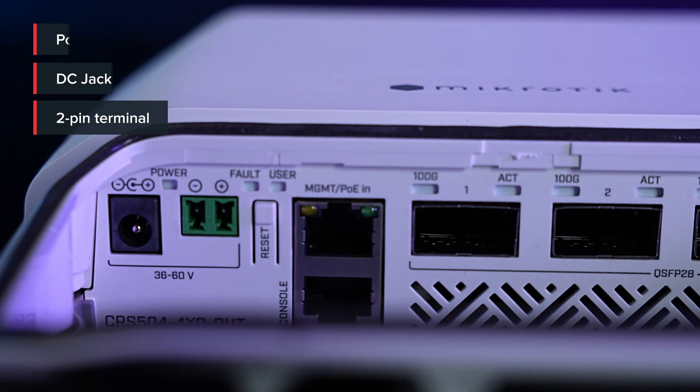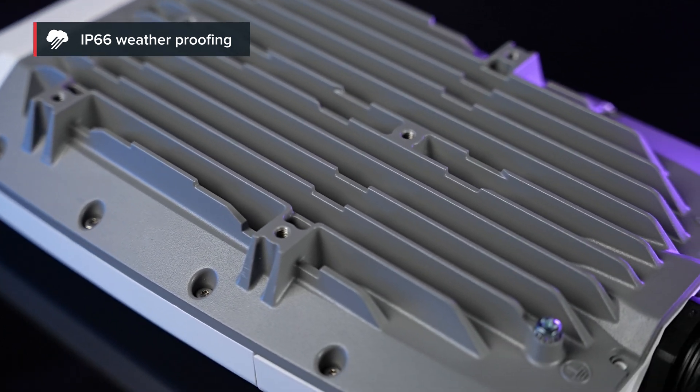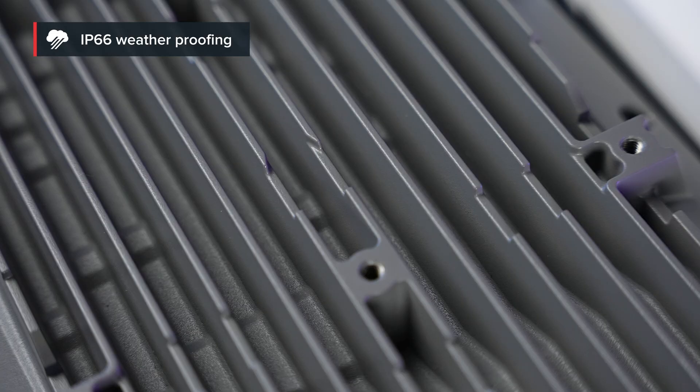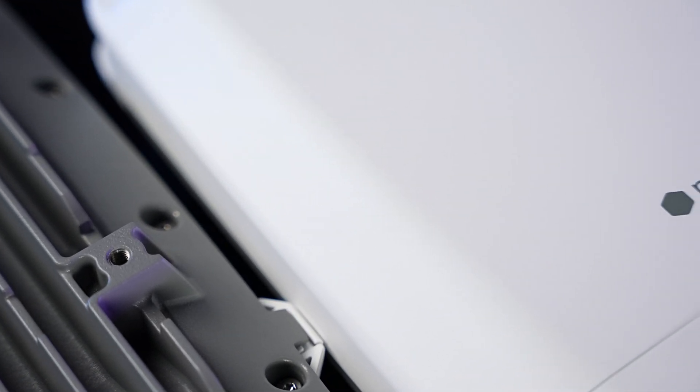Now, we had to lose the hot swap power supplies and fans, but for a good reason. This switch has a solid water resistance rating of IP66 — that means protection against powerful water jets from any direction. Should you be blasting the switch with powerful water jets? Probably not, but it's definitely built to handle all kinds of crazy weather.